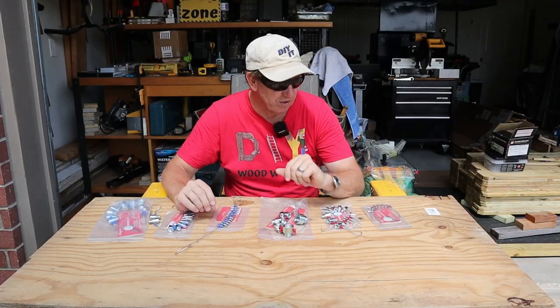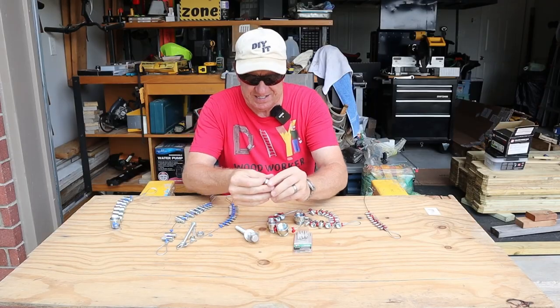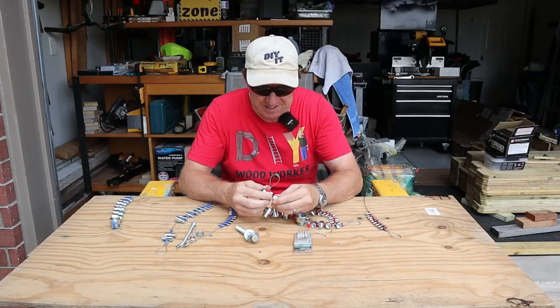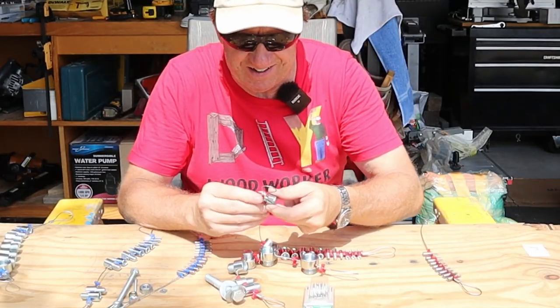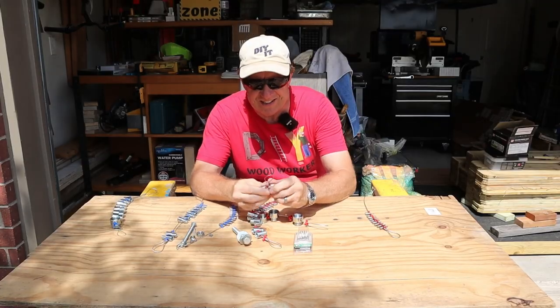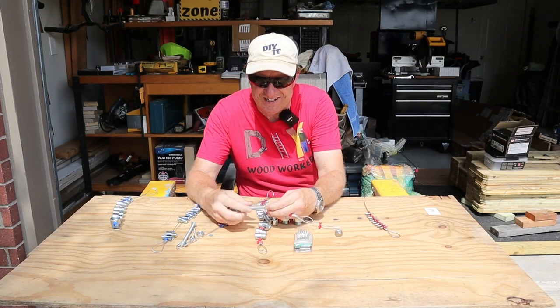So how do these work? I've got some random nuts and bolts. I have no idea what size this one is — is it standard, is it metric? Those are all too big... we have a winner. It tells you right on there it's a 1/2 by 13, so you know that's a standard. And this bolt fits in the other end the same way — 1/2 by 13.